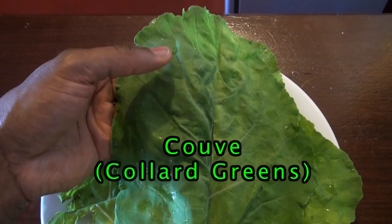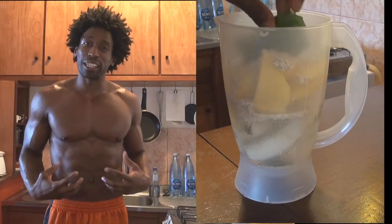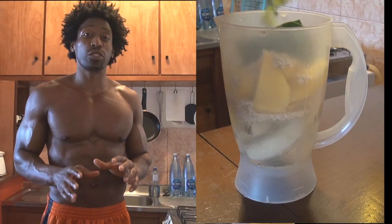Our final ingredient is our green, because we are the Green Regimen. We're going to go with three leaves of Covey, and Covey is better known as collard greens in the United States. Covey is filled with vitamins K and C. Vitamin K helps strengthen our bones. These leaves are also filled with phytonutrients — those naturally occurring components within the green leaves that, once they enter our body, serve as natural health boosters.